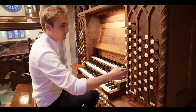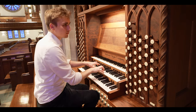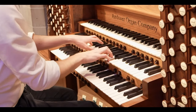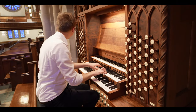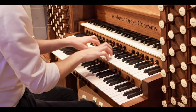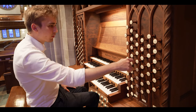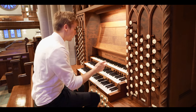Very interesting and very nice. We've got a 2-foot, the mixture by itself, the cymbal, and the cornet. The cornet is actually playable with the octave and the 2-foot as well, which makes this a great solo.